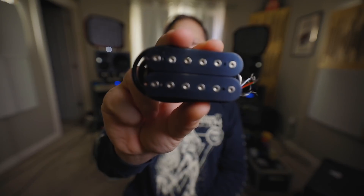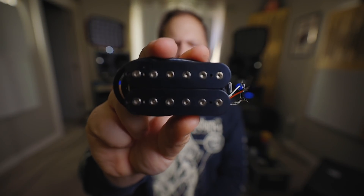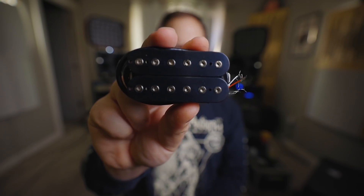Today on Riffs, Beards and Gear, we check out the Ferox Signature Pat Sheridan Bridge Pickup from GuitarMary.